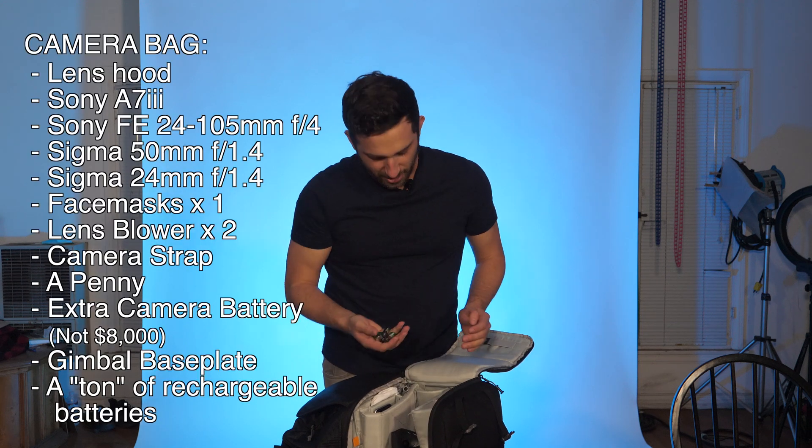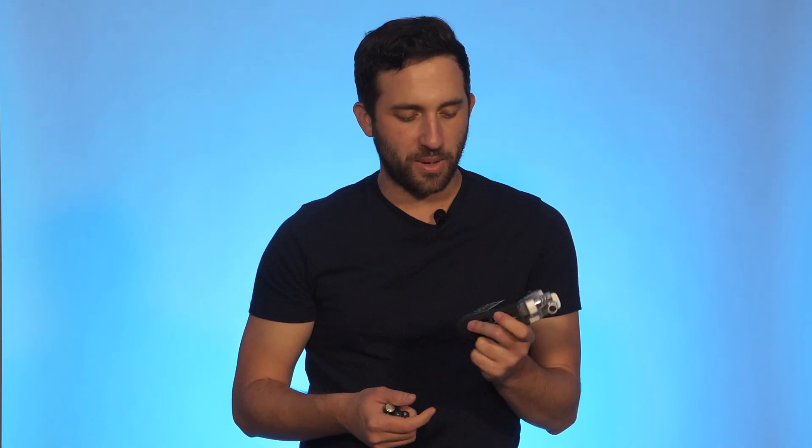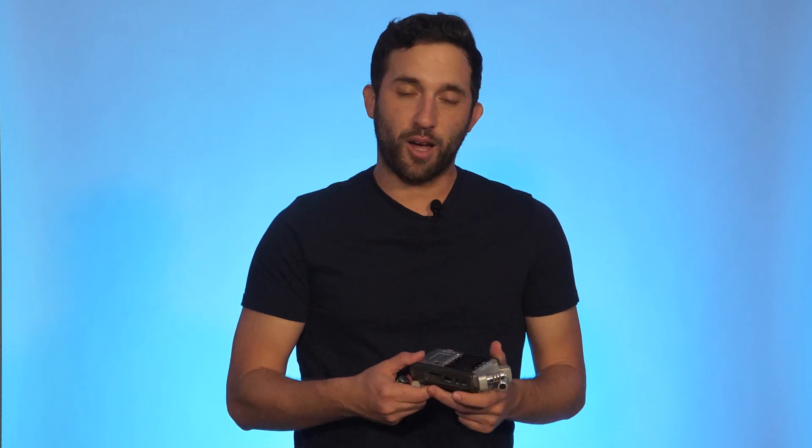Then I have a ton of rechargeable batteries. I always recommend bringing rechargeable batteries on set. These are mainly used for my Zoom H4N recorder. I've been using this H4N recorder for at least three or four years. Unfortunately it sucks up batteries like crazy, but if you get rechargeable ones you never have to keep going to the store after every shoot — and it's good for the environment.